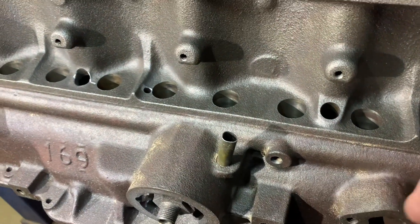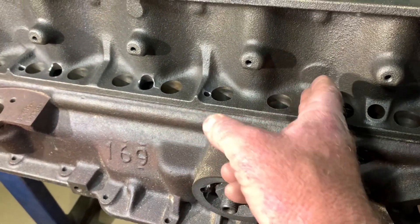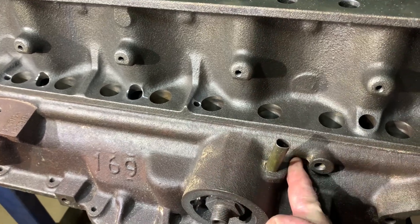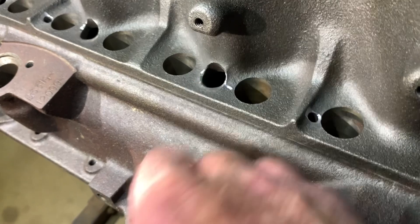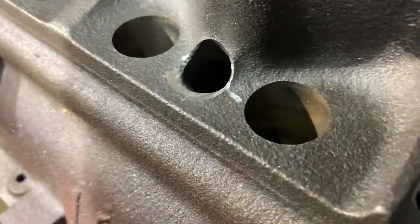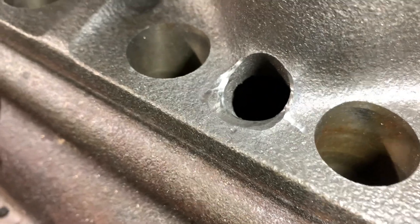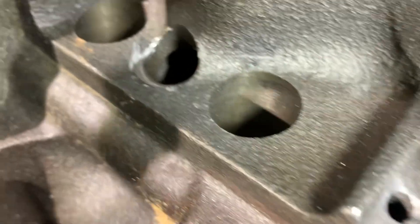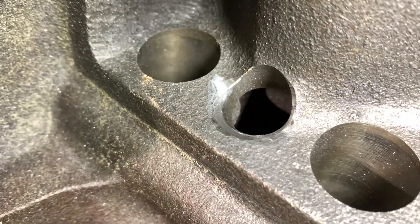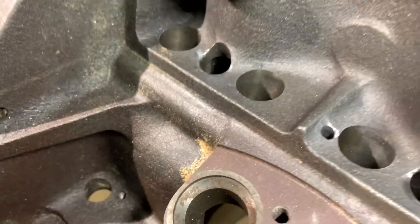There's no drain hole in the middle here because there's a cam bearing underneath that. So I've chamfered that out as well because it had a little wall around it. And there's one there - chamfered that hole and cleaned that one up as well, just to get the oil away from the side cover.